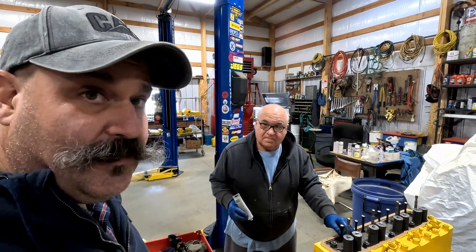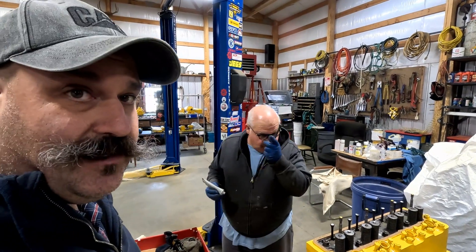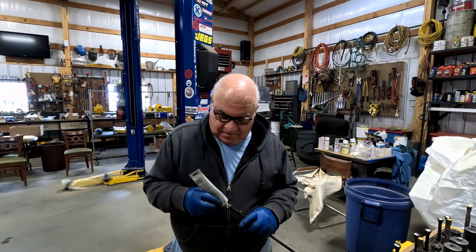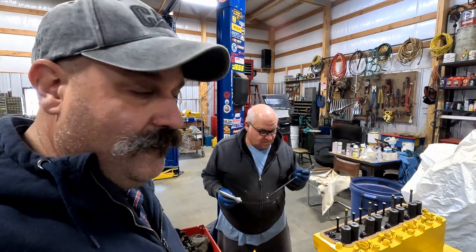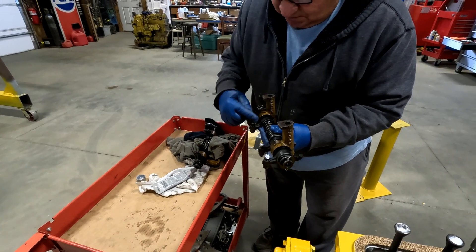Kind of quiet this morning. I think both of us are in a little bit of disbelief that we're actually doing this. We haven't done anything on this engine in a few weeks. Our little governor fuel pump thing really set us back a little bit.